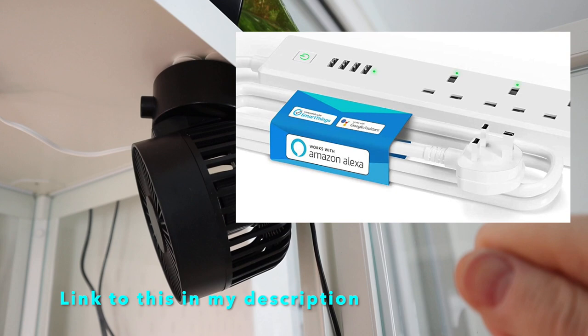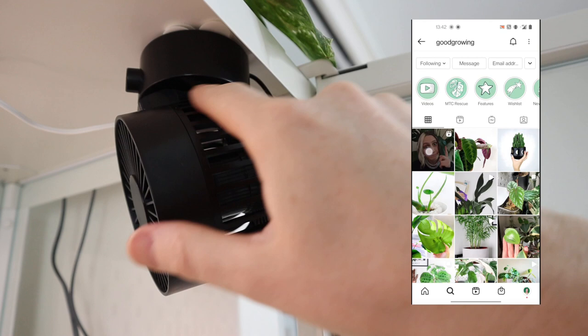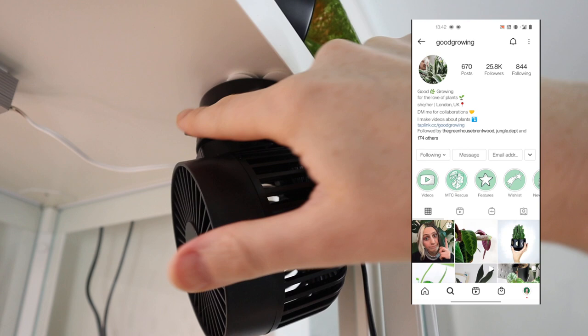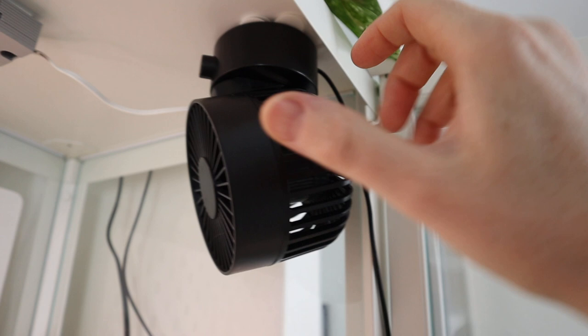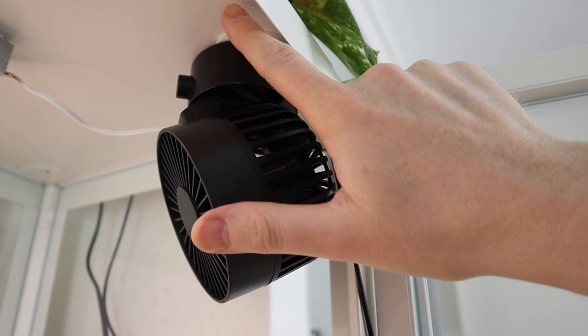Emma from Good Growing found these fans that I really like, because you can set them to always on — so when I control them with the Wi-Fi power strip they come on straight away, allowing me to set schedules. You also have the ability to adjust the positioning of the airflow. I stick them on with command strips. Some people have messaged me saying they're having issues making them stay on, so I'm going to show you that now. Here's one of those fans from the lower level — I've put a link in the description below.